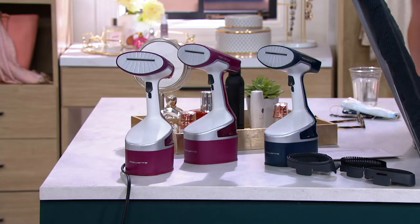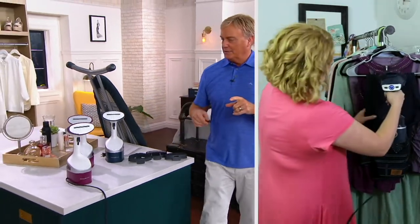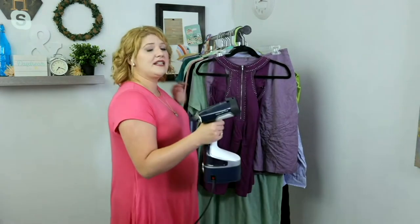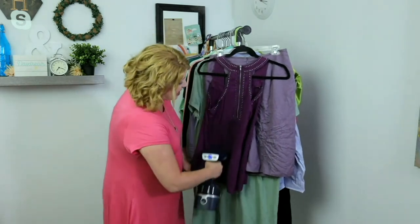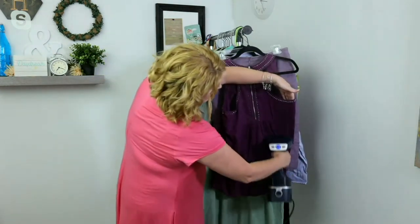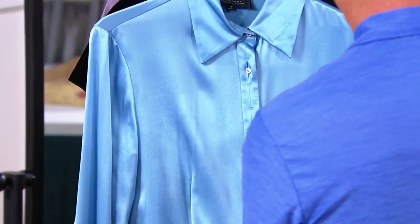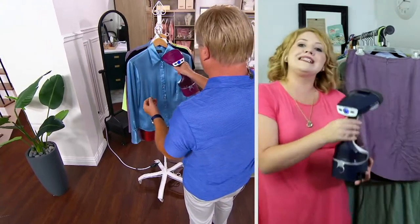The pant creaser is also available. Rowenta has a hundred years of German engineering — they are the masters of steam. This is 1600 watts of power, and that steam penetrates the fibers without damaging anything. It's safe on all fabrics and fibers. Quick easy passes release wrinkles on dresses, shirts, t-shirts, skirts — you use it all over the home. It only takes 40 seconds to heat up.